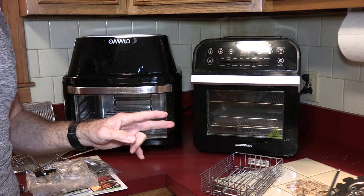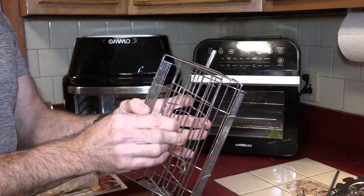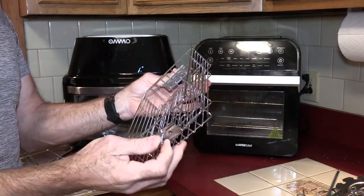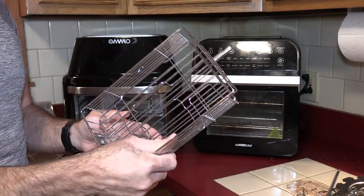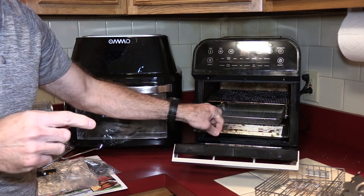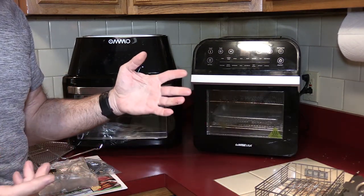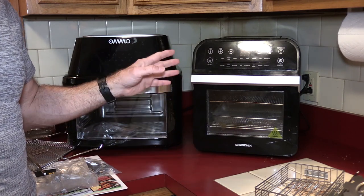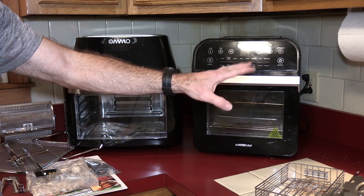There are two things the OMMO does not come with that the GoWise does. One is a basket — I've used it to cook fish and steaks. While I don't use it much anymore, it would have been nice to include it, though that would have driven up the price. The other thing the GoWise comes with that the OMMO does not is a wire rack tray, which is useful for larger items like a steak or toast. I'm a little disappointed by that. But again, it comes down to price point — the OMMO is more expensive but also smaller capacity, so it's something to consider.